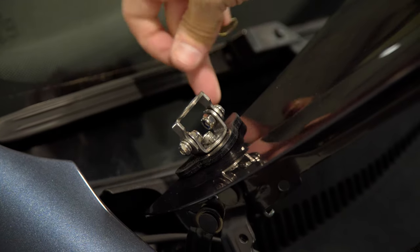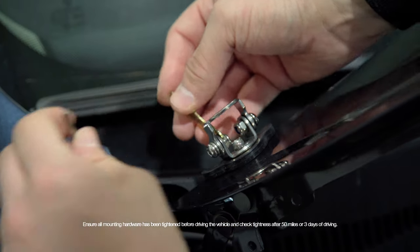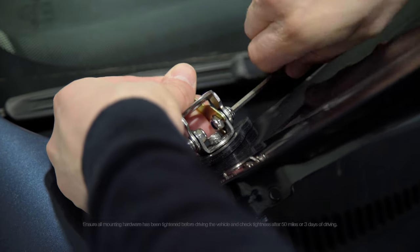Using a hex key, adjust the two small bolts on the base for side-to-side rotation. Upward and downward motion can be adjusted via the larger bolt on the side of the mount.